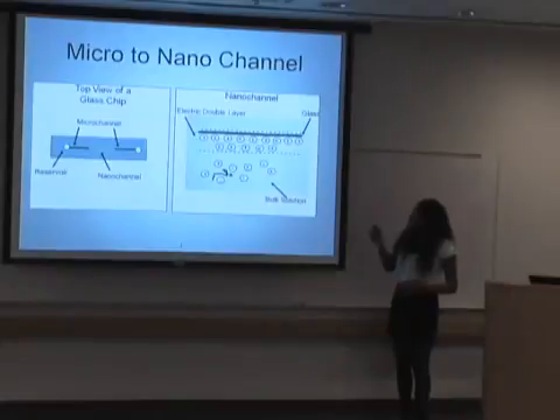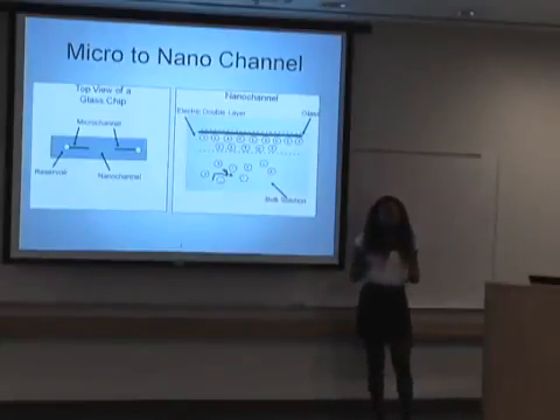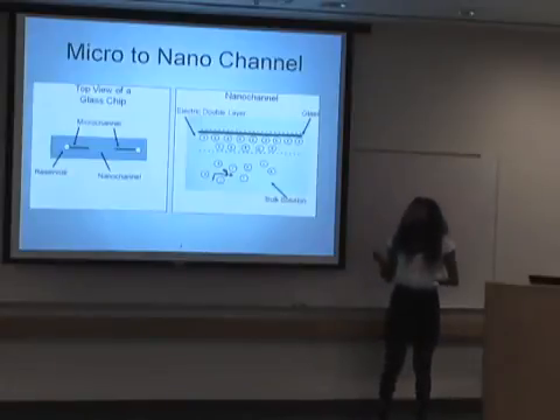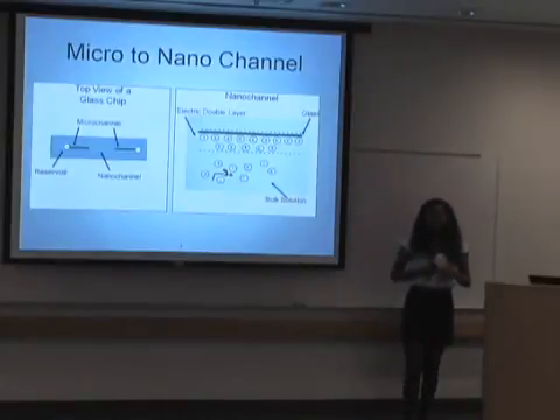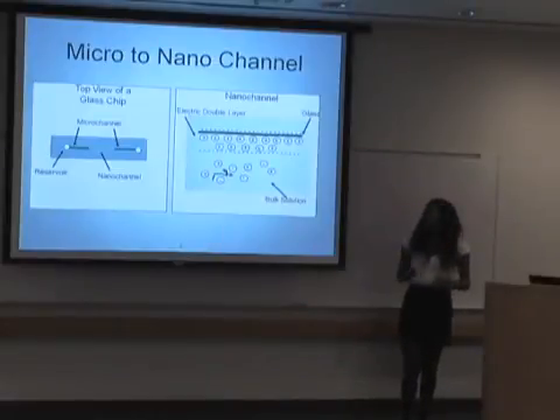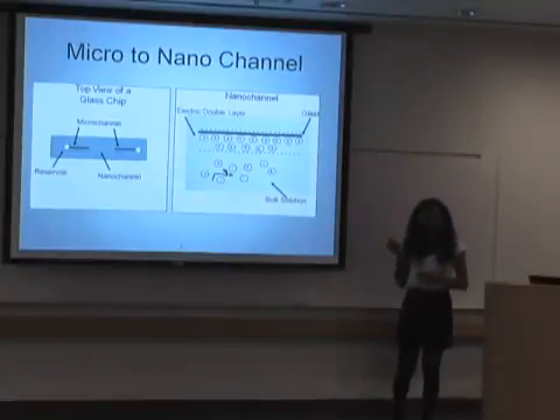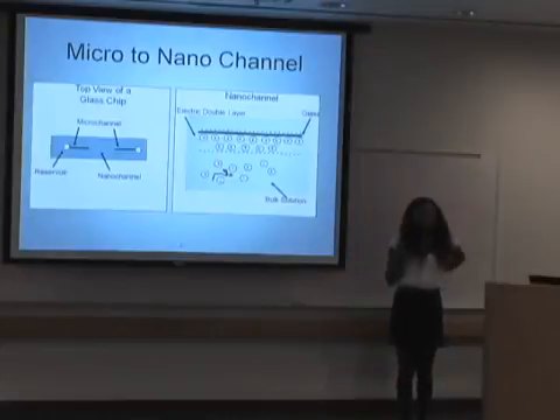Here is a picture of a glass channel in water. Typically when you put glass in water, the glass gains a negative charge, and typically the charge would be negligible. But since we're working on the nanoscale, the charge becomes a big force and it makes an electric double layer, which makes having a buffer with the correct pH very, very critical when filling particles.